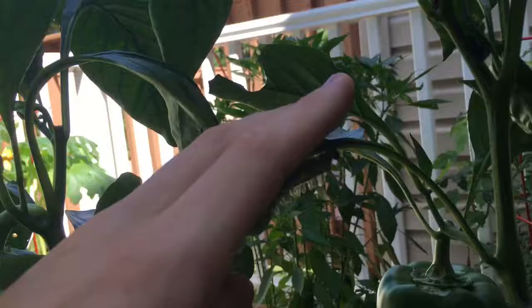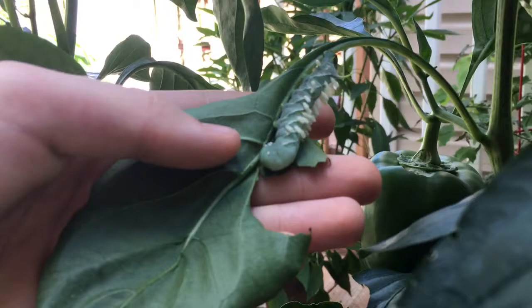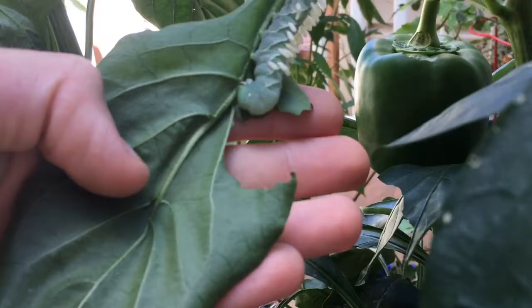I thought they were only on tomatoes but he's eating my pepper plant here - you can see there's a bell pepper right there. Might as well rip them off too. I'm not gonna feed this guy to beardy because they are hard to pull off - gonna snip this one.